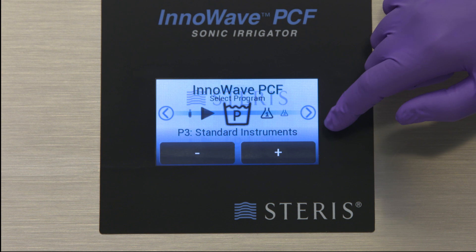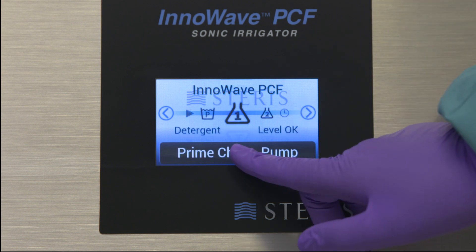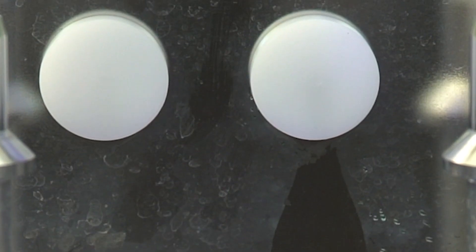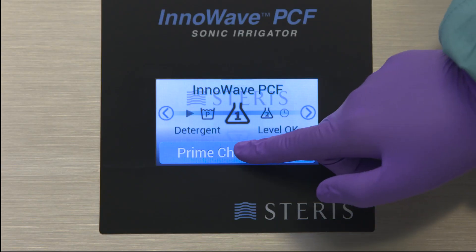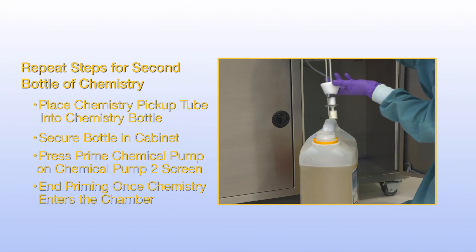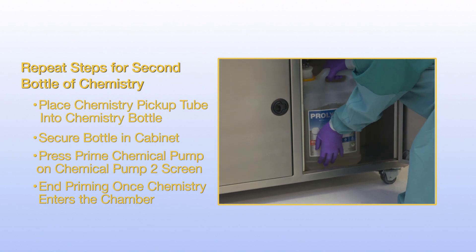Use the arrow keys to locate and select the chemical pump 1 icon. Press the prime chemical pump button to begin priming. Look inside the chamber at the chemistry inlet — once you observe chemistry coming into the chamber, press the prime chemical pump button again to end priming. Repeat these steps if you are adding a second bottle of chemistry or a lubricant.